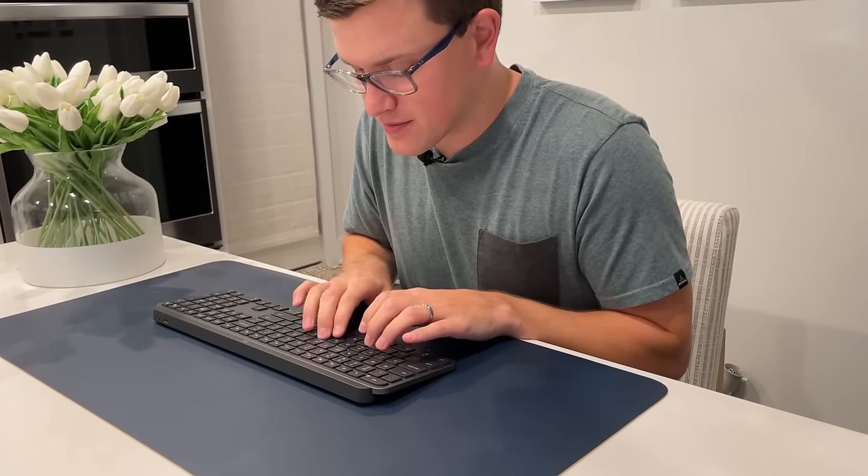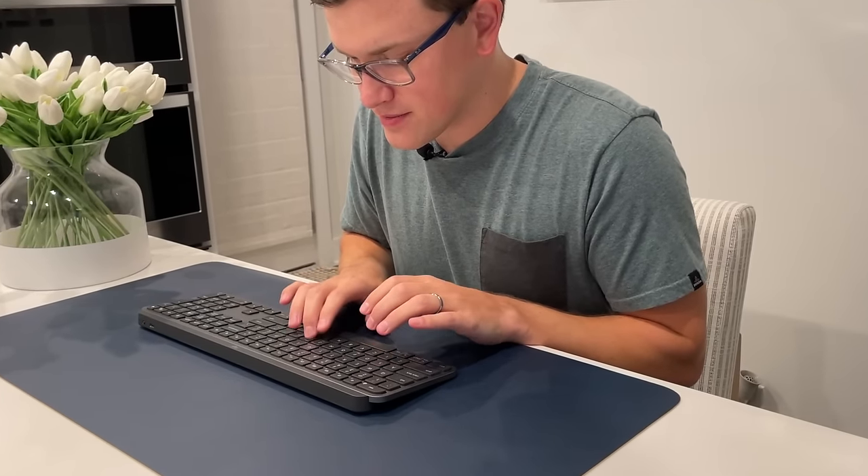In terms of key travel, feel, and sound, I'd say it's somewhere between a laptop and a mechanical keyboard — not as much travel as mechanical, but definitely more travel than a laptop. It's definitely not clicky like the old MacBooks, which I absolutely hate. It's a soft key travel — I want to say almost creamy — there's a little bit of resistance to it. I'm sure some people would hate that if they prefer a nice crisp clean press, but I've found that resistance to be very nice.